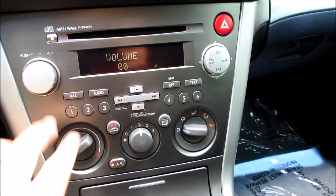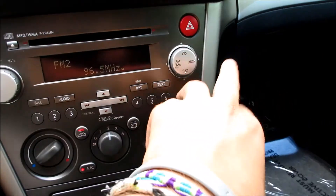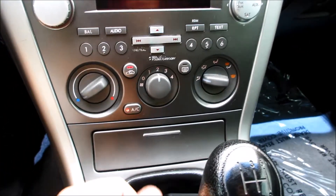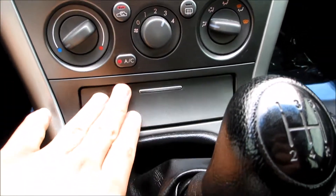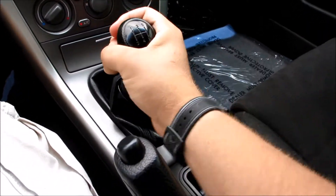Coming down here you have your audio system — very nice sounding system. Up here you can see your hazard controls and all your audio settings, your presets, and all of that. Along here: CD, auxiliary, AM/FM, and this one is equipped with satellite radio. Down here you have your air conditioning controls, all very nice and simple. Right here your ashtray and your power outlet — this is a non-smoker. Right here you have your five-speed manual transmission.